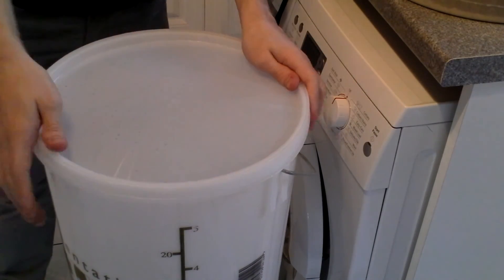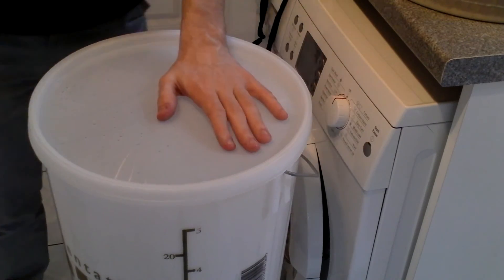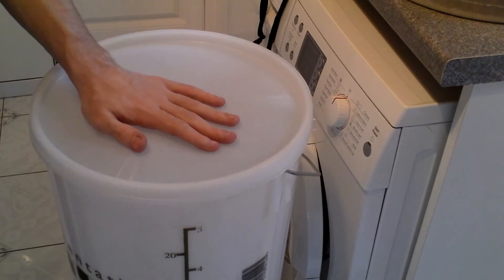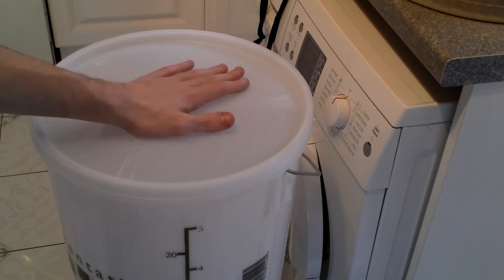That's it on priming sugar, everybody. This has been a very vague video with a few little mishaps including melting a plastic container on the hob, but regardless — happy homebrew Wednesday, thanks for watching.